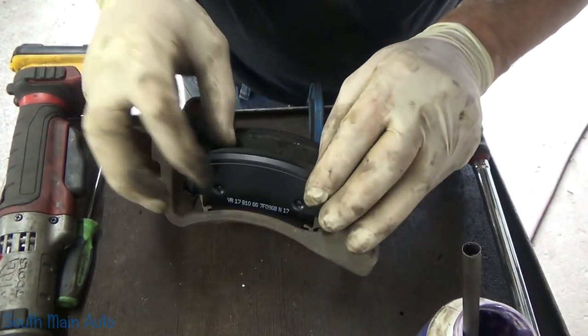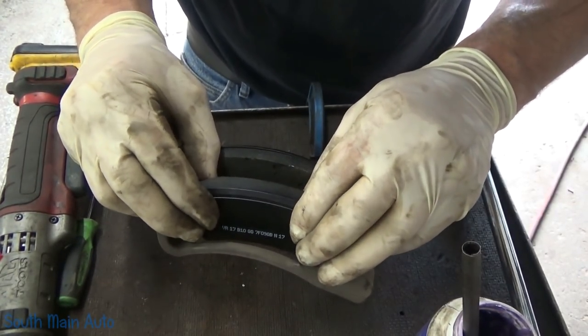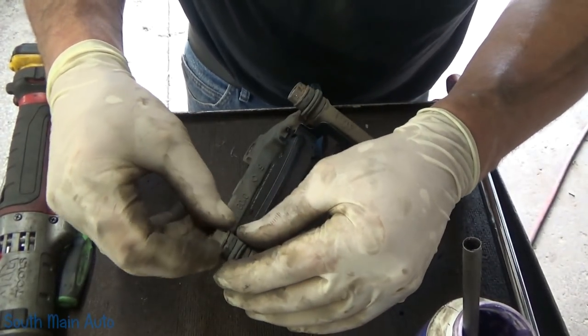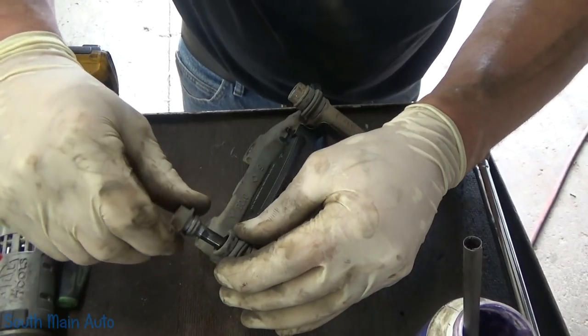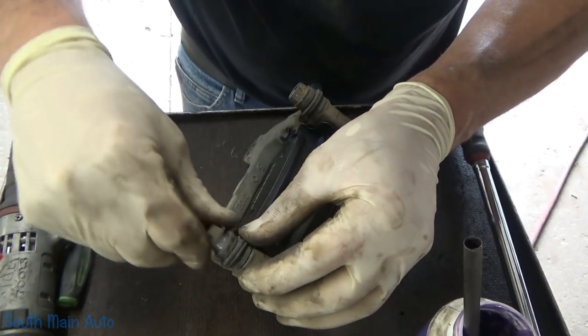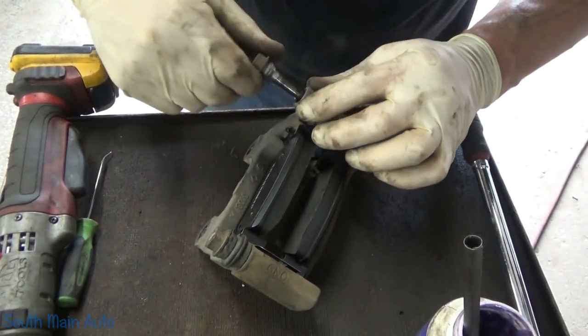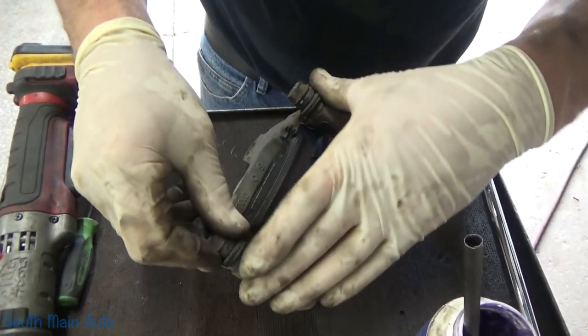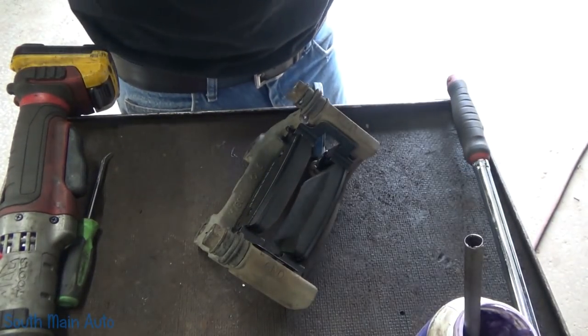Stick our outer pad in. These pads are the same inside to outside, and that one moves nice and free. We'll double check our guide pins — they appear to be lubricated just fine. You don't ever want to overdo them. Those are good — move nice and free. We'll stick her back up on the car.